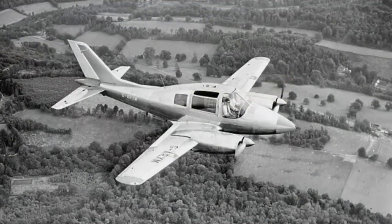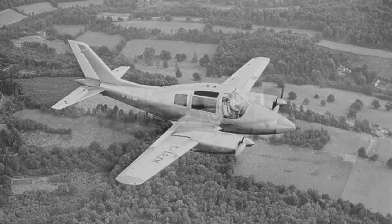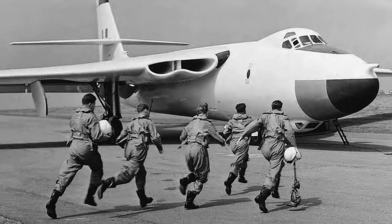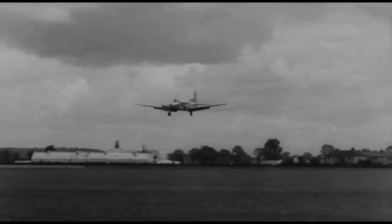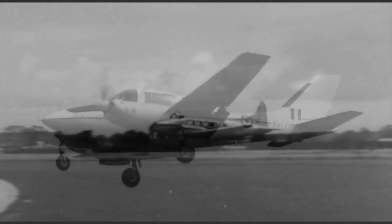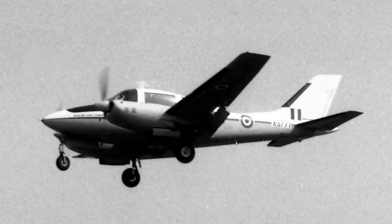The second prototype was slightly larger and could seat seven people. The RAF was interested in an aircraft to replace the Avro Anson in the communications role, including ferrying a complete V-bomber crew and ground technician to dispersed bases. After evaluation at Boscombe Down against the de Havilland Dove, the Beagle 206 was selected and an order for 20 aircraft was placed.